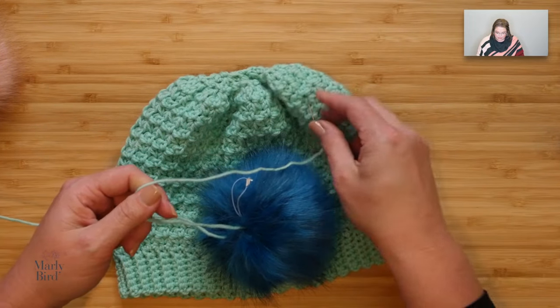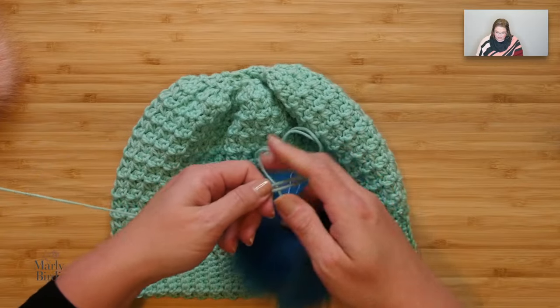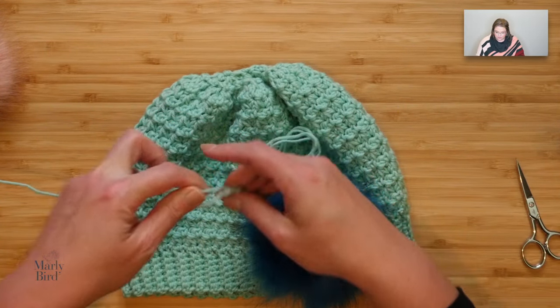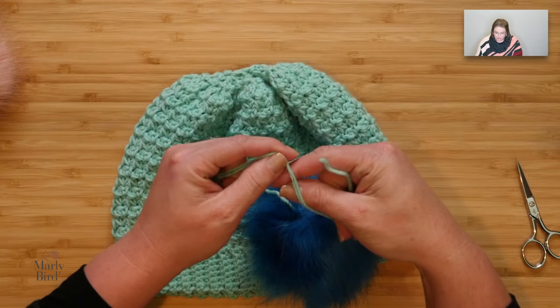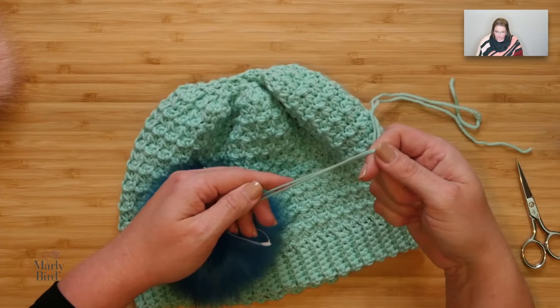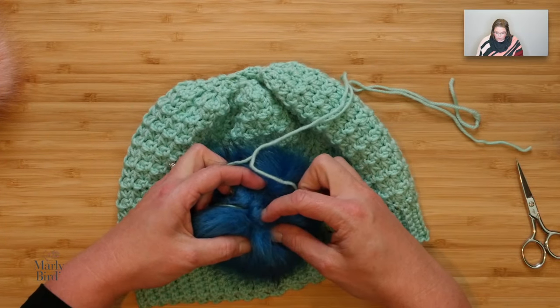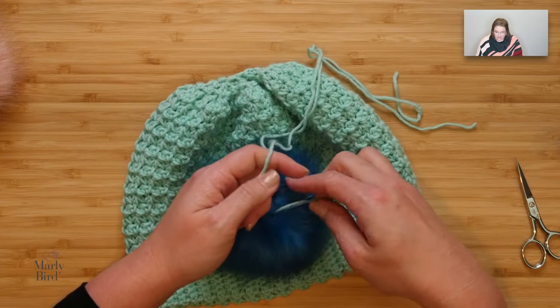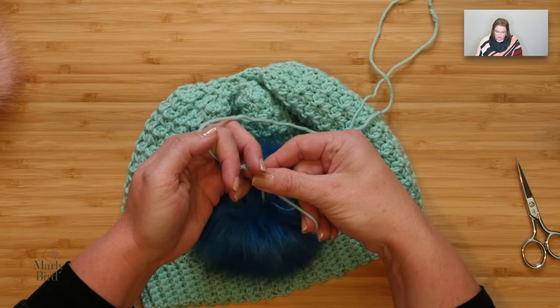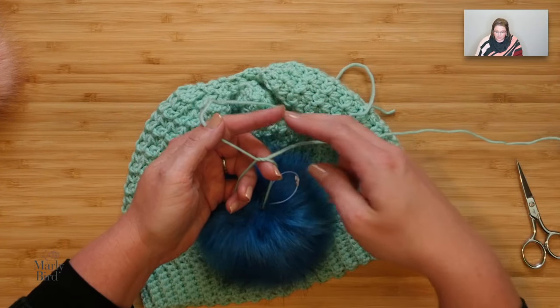I've just pushed it through once — that's all I need. I'll give myself a nice bit of length, cut it off, and remove the needle. Once I have this thread through, it's through the core of the pom-pom. It is nice and snug, but I am going to go ahead and just tie a nice double knot here — a surgeon's knot.